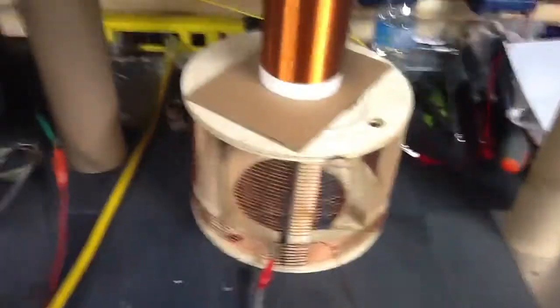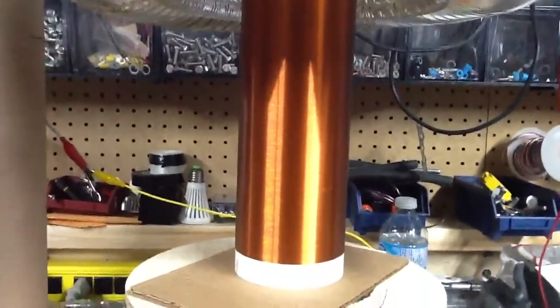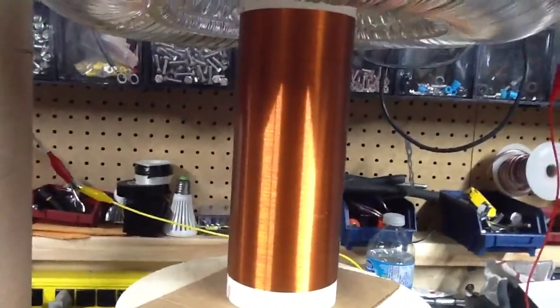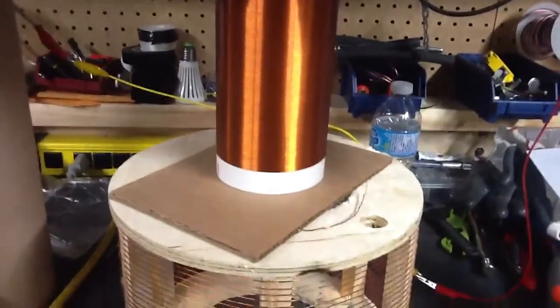So anyway, this worked out really well. These are really nice coils that he made — he must have had them under some sort of tension. They're on there really nicely. Just like you probably saw in some of his videos, he was able to slide stuff along the coil and not mess up the turns. That's something that my coils always do.